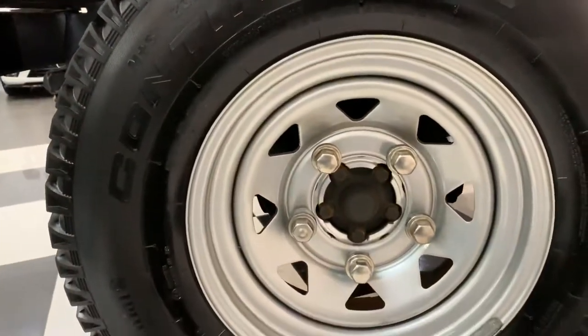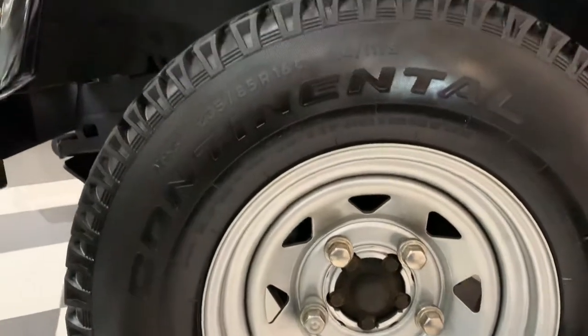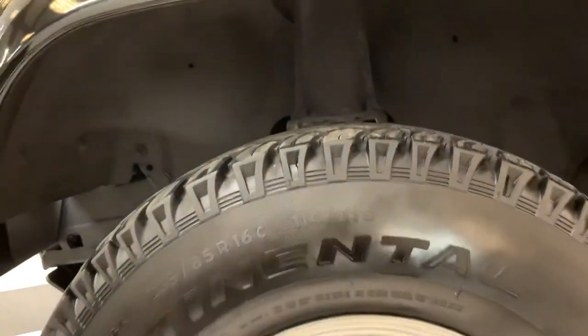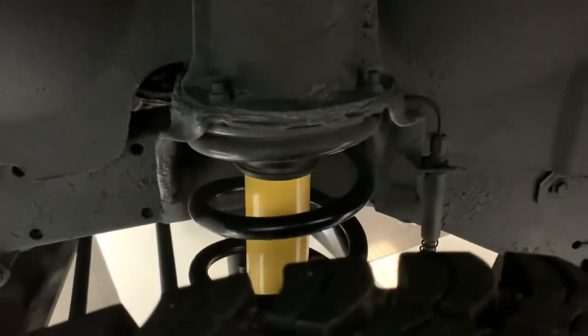It's got these nice wheels in excellent condition with very good Continental tyres on. As you can see under here it's all been stone chip guarded everywhere just to preserve it nicely, and new springs and struts fitted there also.